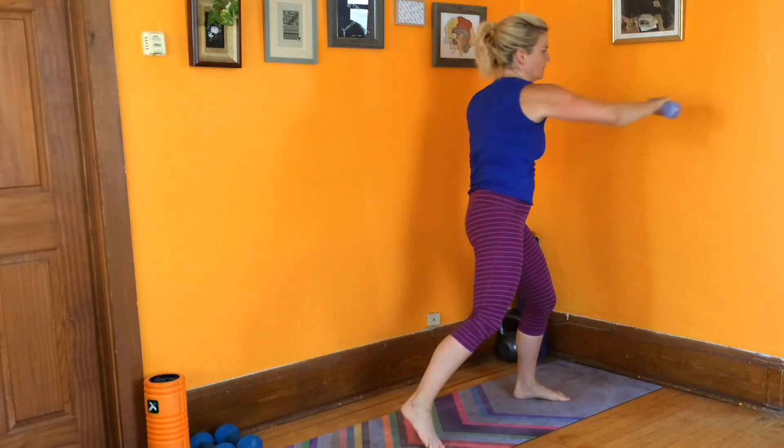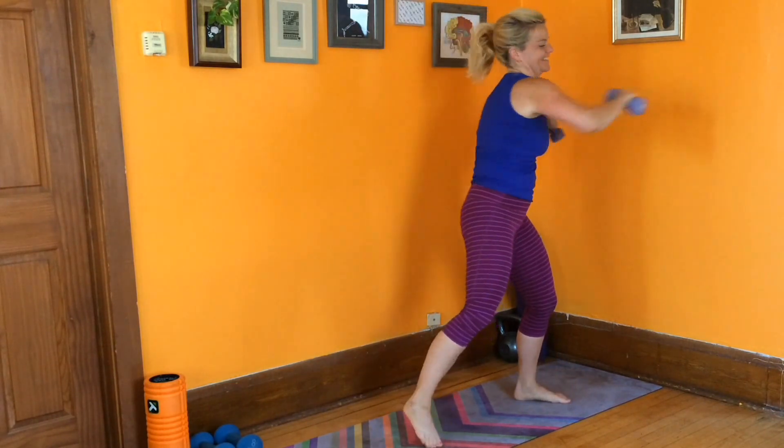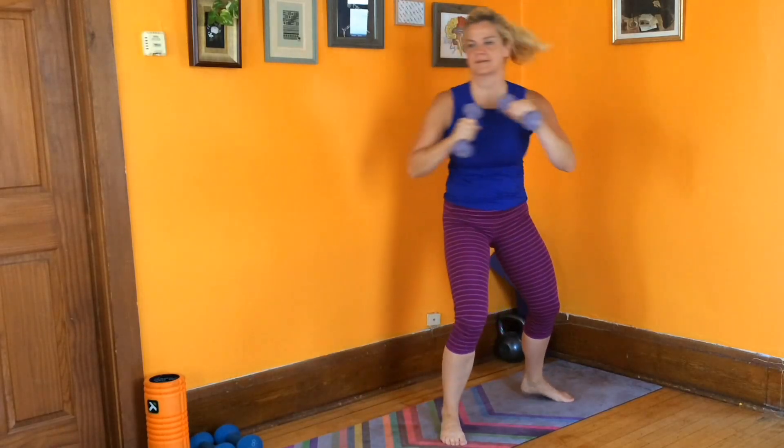Make sure you're placing the weight out there and not throwing it out there, so all the muscles in your upper body are actively engaged. Move at a pace that works best for you. We've got 30 seconds.